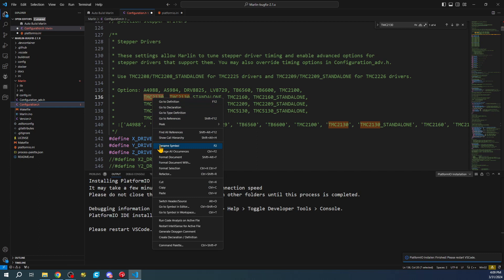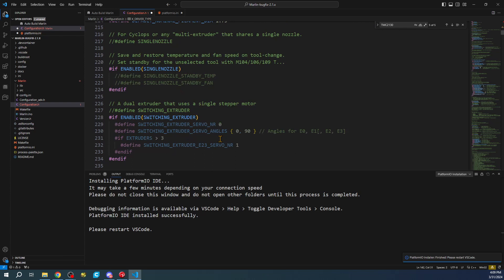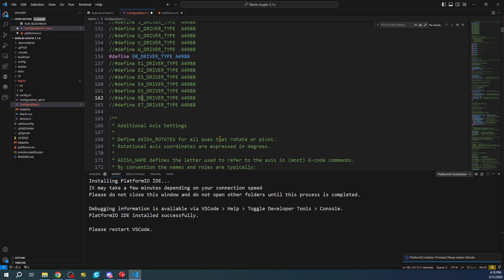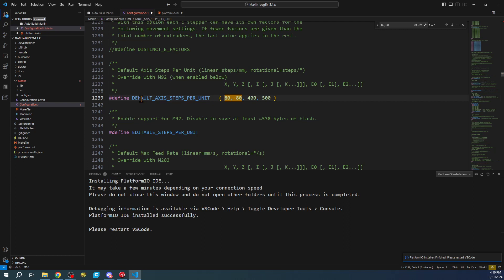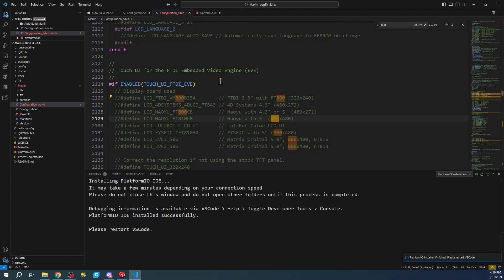Now we go back to configuration.h and search for 'TMC2130', which is our chip. We can copy it and paste it for our X stepper driver setting. Then we can also configure the steps - searching for '80, 80' with a space shows the default axis steps per unit, which is the rotation of your motor.